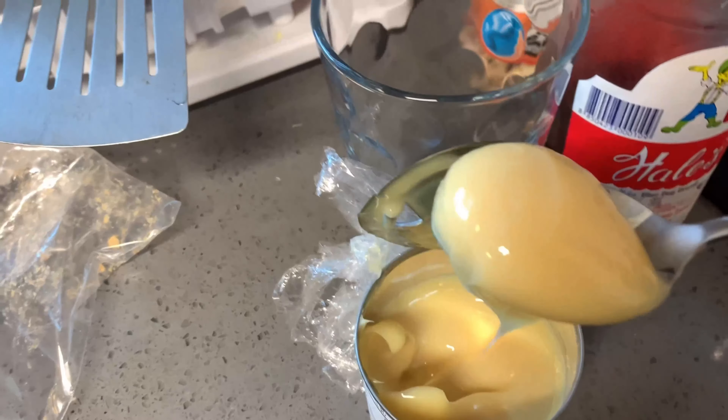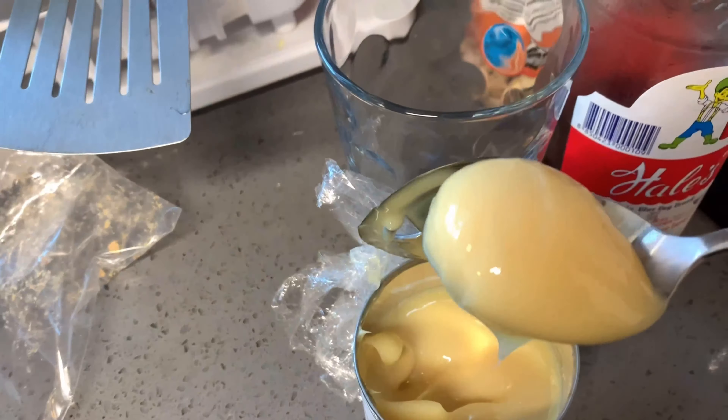Hi guys, welcome to my channel! Today I'm going to show you how to make my all-day village-style dessert. What we need is condensed milk — I put like one spoon, but you can put as much as you want — some sugar, I put two spoons, and a little bit of syrup. This is a Thai-style syrup, we call it 'hair spoo boy,' and then it's going to come out like that.